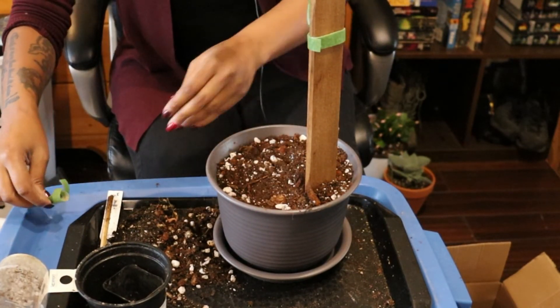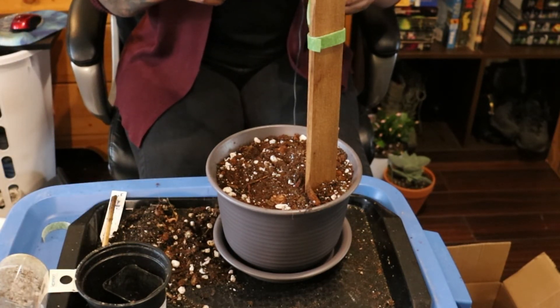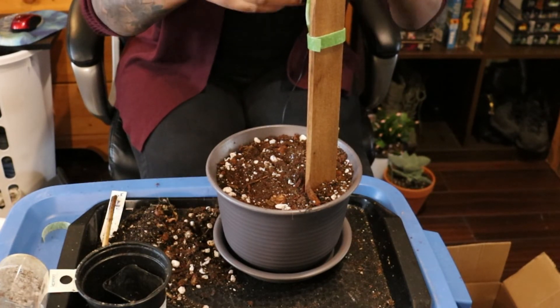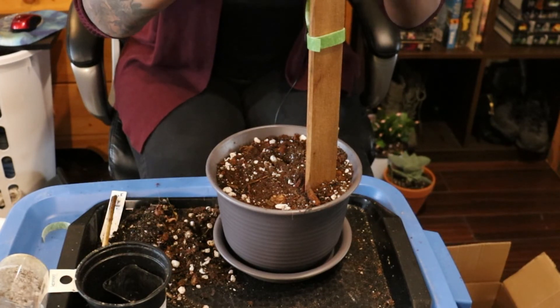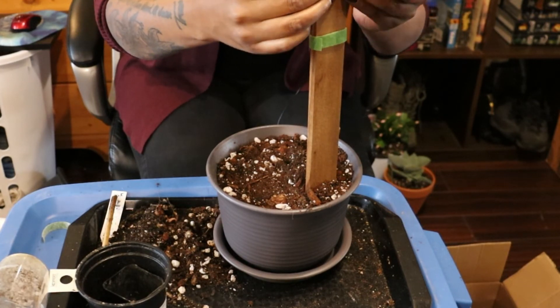I'm just going to put another piece of Velcro just to keep it flush up against the stake. Maybe that's what this plant needed the whole time.